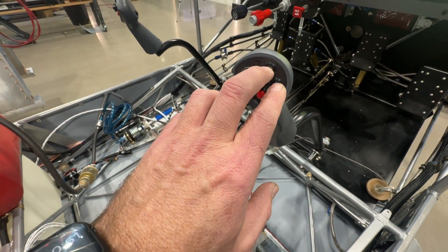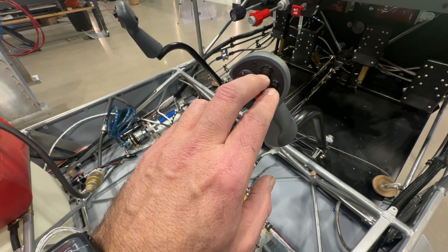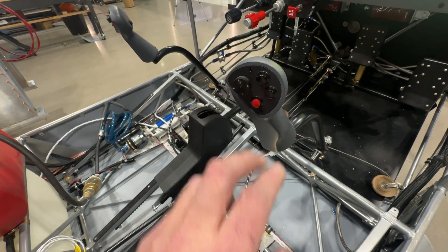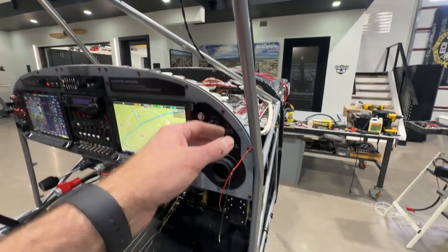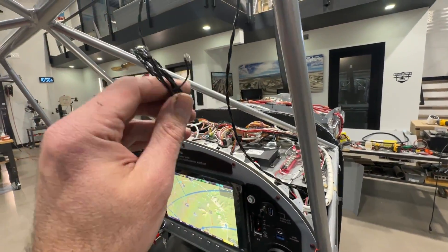I've got my push-to-talk back here, and these two buttons go into Dynon general purpose inputs which I don't have configured yet — I don't really know what I want to use them for, but I'll have some use for them at some point.